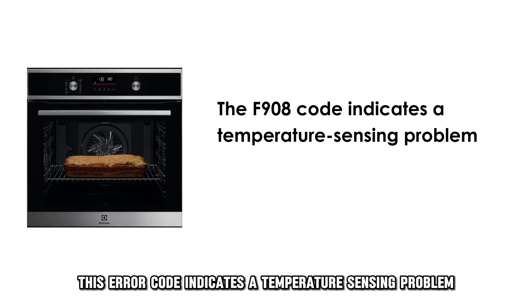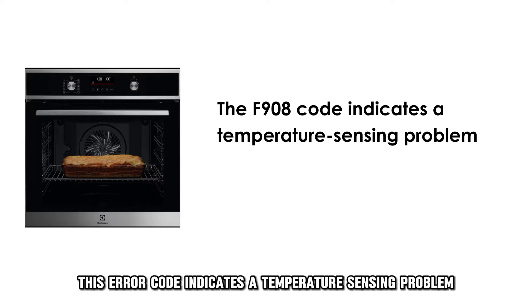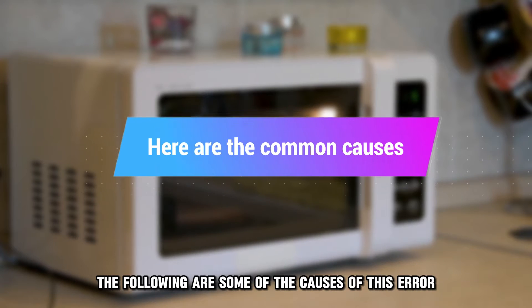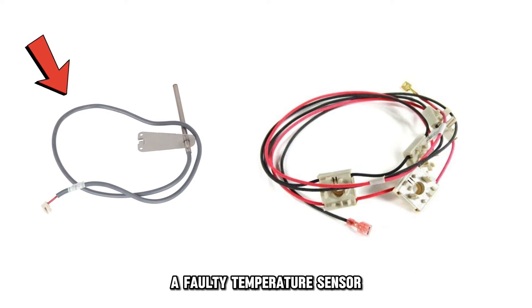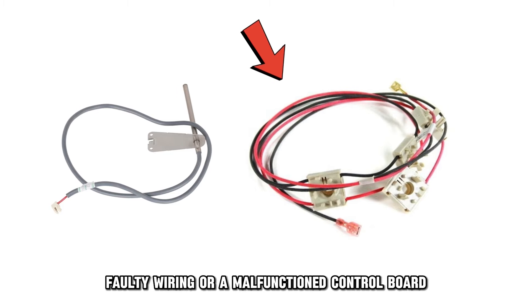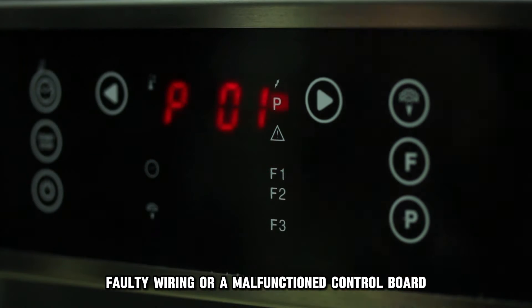This error code indicates a temperature sensing problem. The following are some of the causes of this error: a faulty temperature sensor, faulty wiring, or a malfunctioned control board.